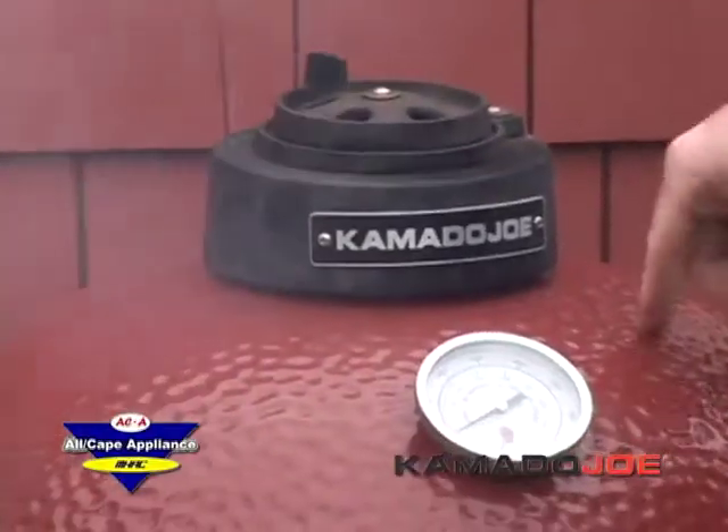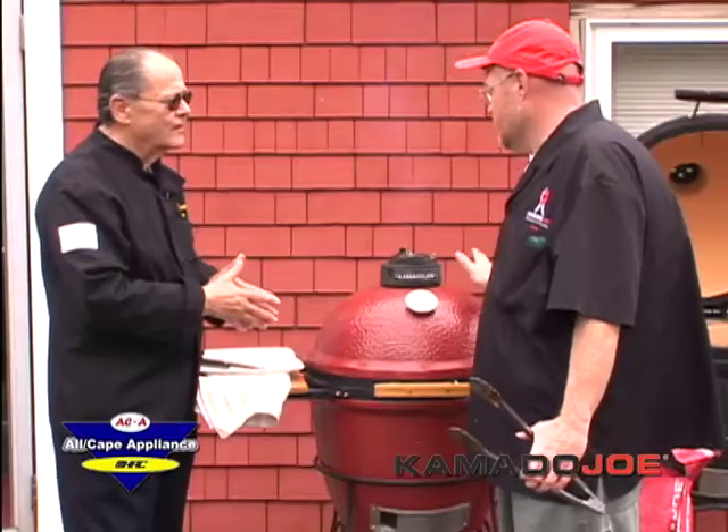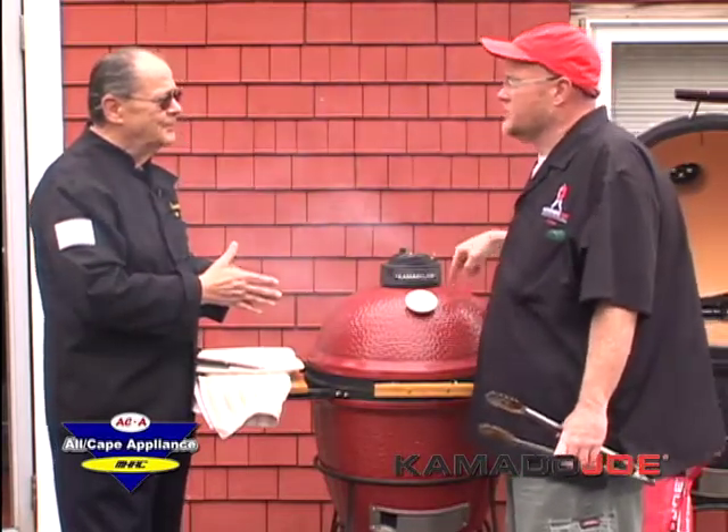The grill weighs about 200 pounds, so you don't have to take it in during hurricane season. Kevin notes he's actually seen buildings burn down with this being the only thing still standing. One of the perks of having one at home is you'll make a lot of friends and neighbors very happy.